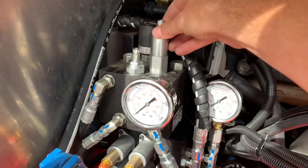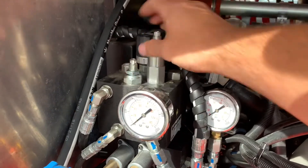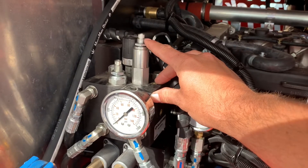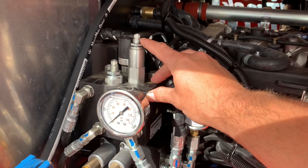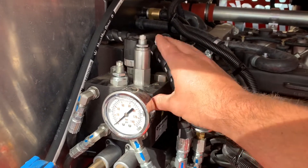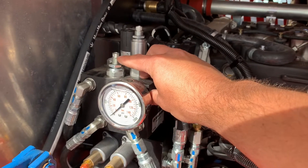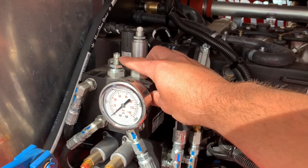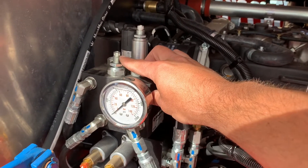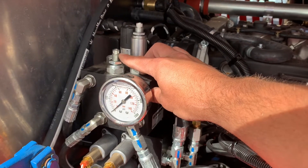I've already gone ahead and loosened these off. First, tighten down the relief valve two or three turns just to get it out of the way so it's not interfering when you adjust the unloader. Once you have the relief valve tightened down, you adjust your pressure with the unloader valve. You'll see the pressure bounces about 100 to 200 psi depending on what setting it's at — that's the block unloading or dumping the remaining flow to tank and then kicking on when it needs to.